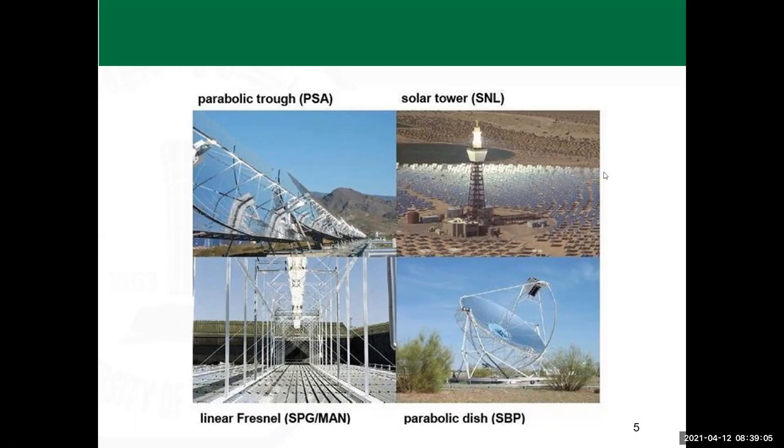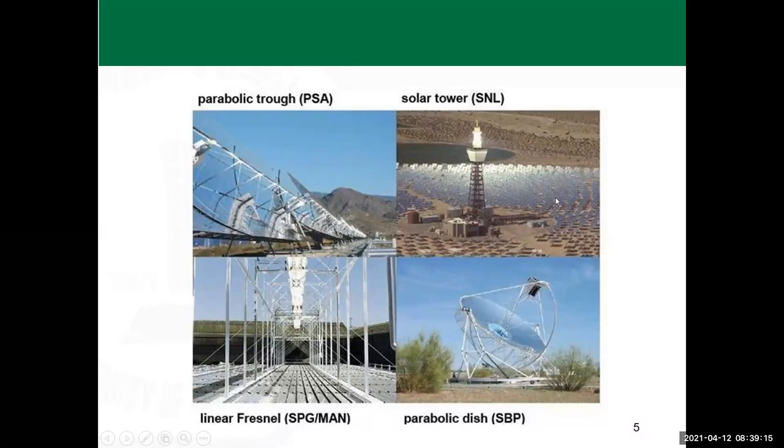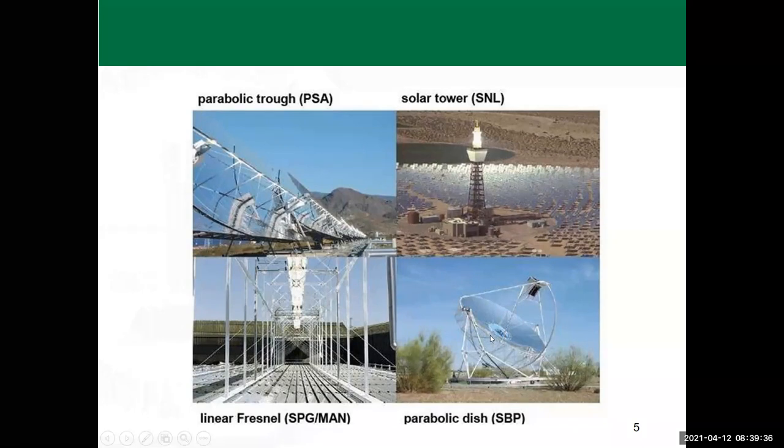The solar tower is shown here with a large number of mirrors — this is only one quarter of the installation, but mirrors surround the tower from all sides, reflecting energy into the tower to achieve very high temperatures. The Fresnel lens is shown at the bottom left figure, and the dish or paraboloid circular shape is at the bottom right.